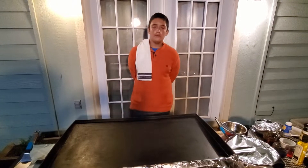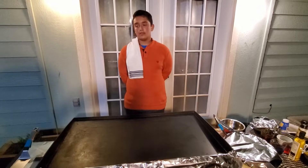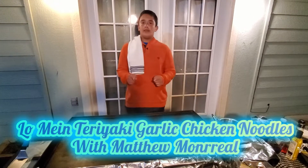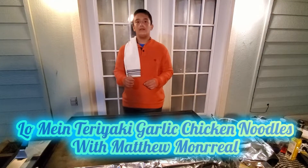Hello there. My name is Matthew. This evening we're going to be cooking something that you might get at a hibachi restaurant — some lo mein teriyaki chicken noodles with a hint of garlic.